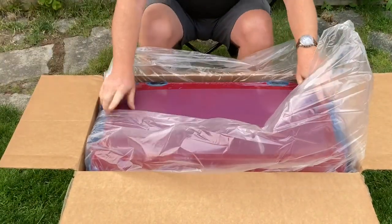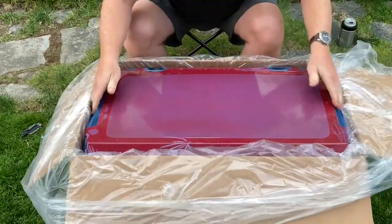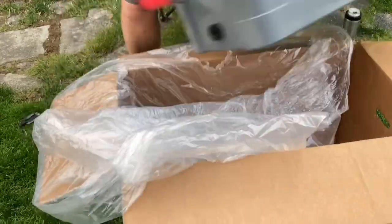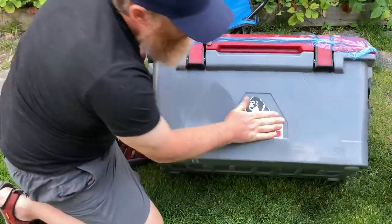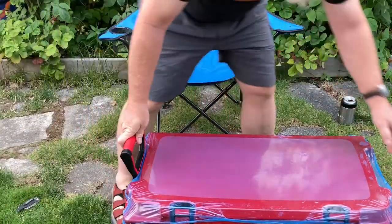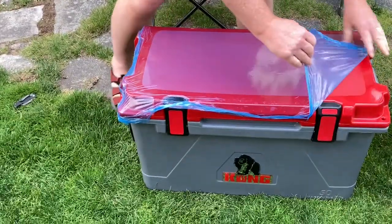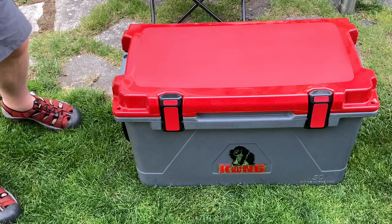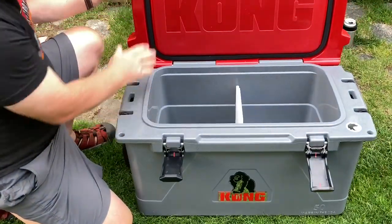Foam. I'm going to do the blue wrap on the top for the scratches as well. Solid cooler — handles that everybody talks about, actual handles, not straps or rope. Somehow oddly satisfying. There you go — great seal on the inside, and look at that.